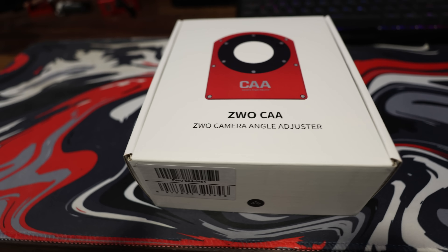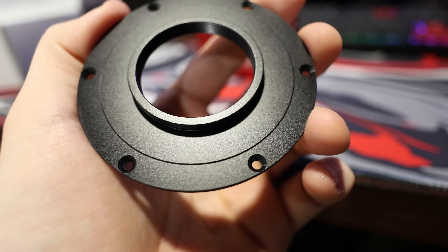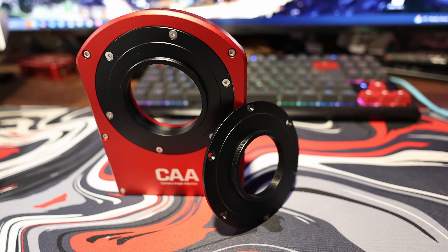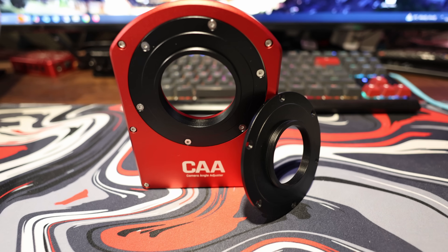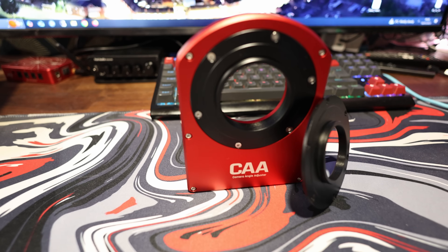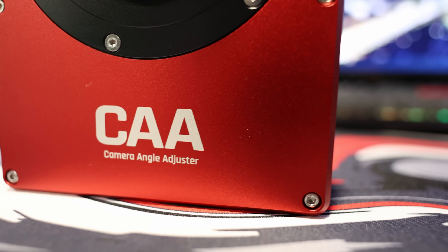Starting off, it comes well packaged. It comes with an adapter plate for M48 — the pre-installed one is M54. It comes with the hex key that you're going to need to do the swap should you need to, as well as for its rotation lock. There's also a USB cable in the box too. The build quality is very, very nice indeed — it feels like an extremely premium device. There's nothing cheap about it even though it is the cheapest of the rotators that I've seen on the market. Top marks there — they seem to have got a great product out.